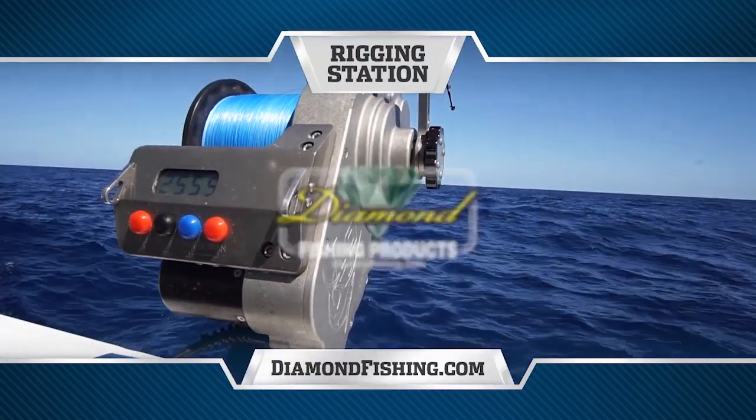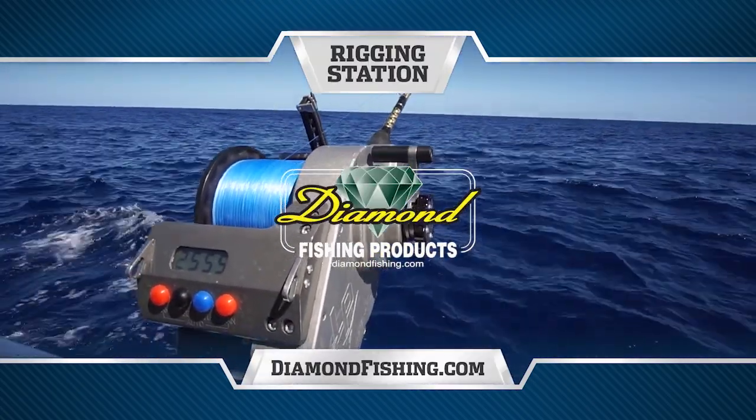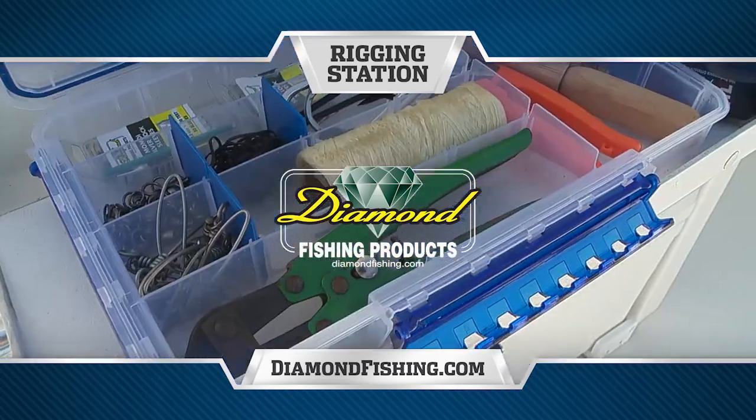Rigging Station, brought to you by Diamond Fishing, the finest monofilament, fluorocarbon and braided fishing line.